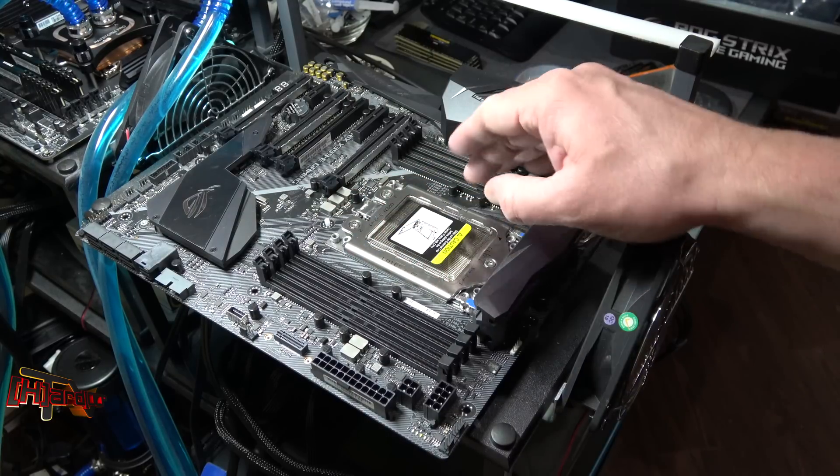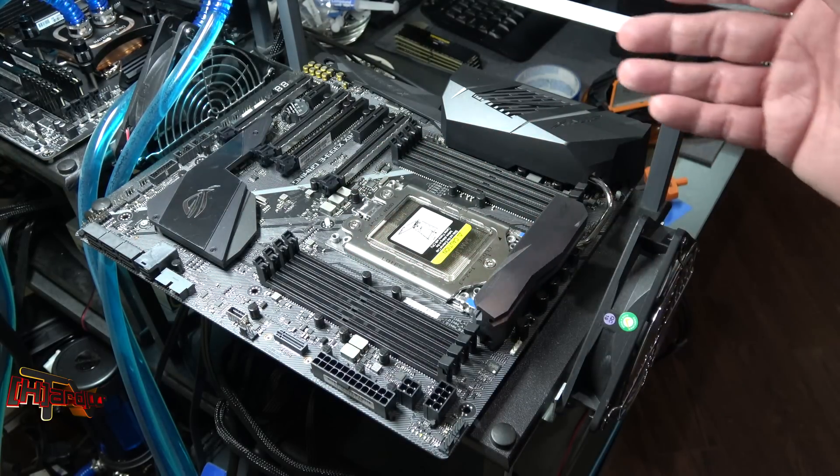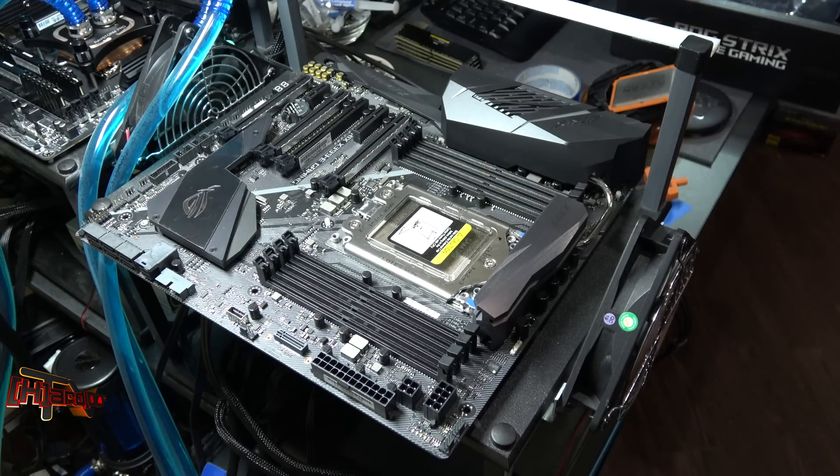This has got the LOTE socket on it and a lot of people have complained that the Foxconn sockets are worse, or the LOTE sockets are worse. So we don't know if at all this LOTE socket is to blame.